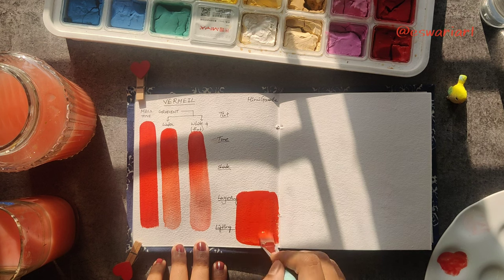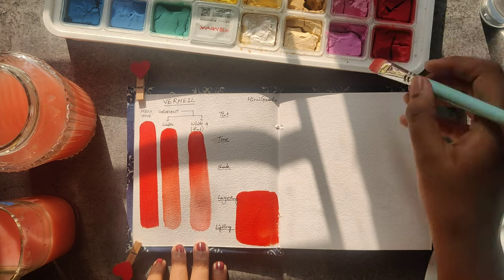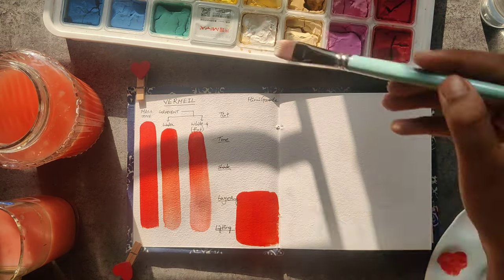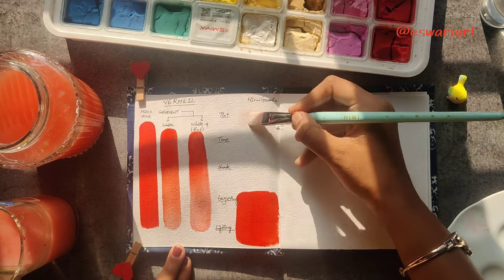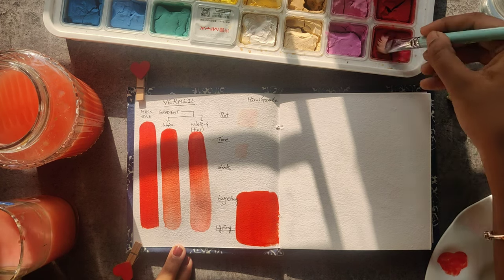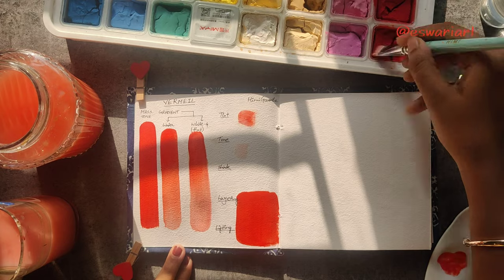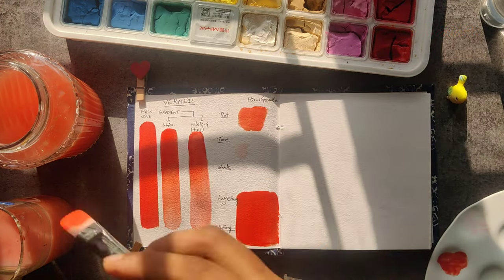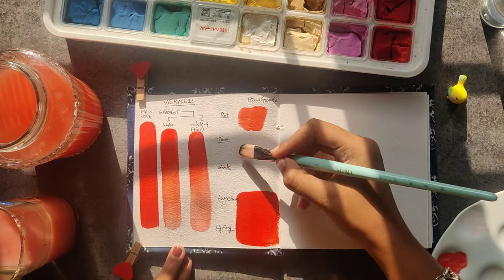While that dries, we'll do the tint, tone, and shade. Tint is mixing the color we are testing with white; tone is mixing with gray; and shade is mixing with black. You can see I am mixing directly on the paper itself, so you can understand how the colors change when mixed with white or gray.